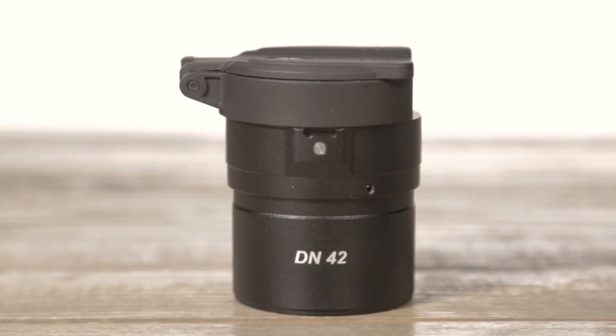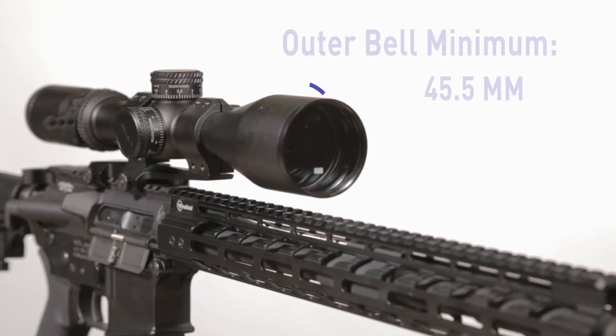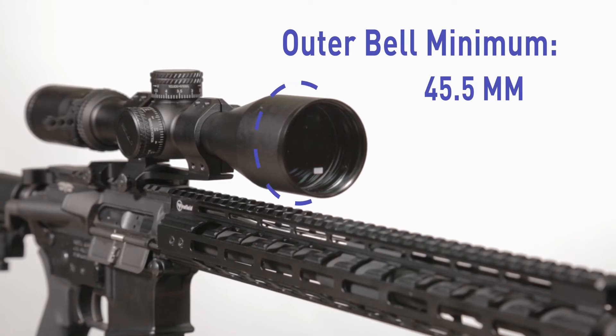Available in three sizes — 42, 50, and 56 millimeters — these adapters fit riflescopes with an objective lens bell diameter of at least 45.5 millimeters.